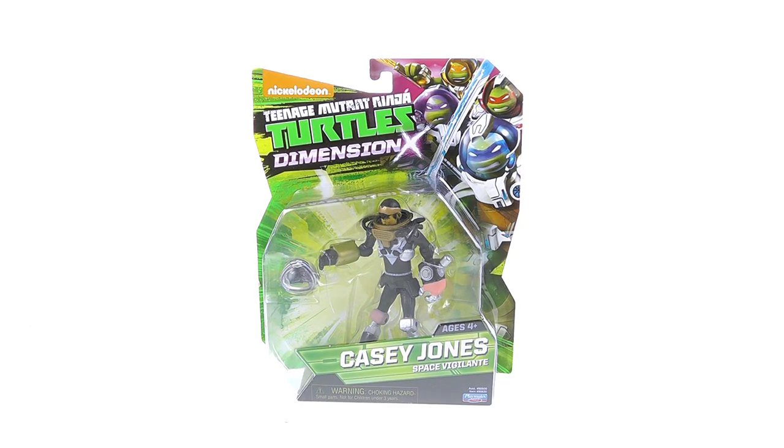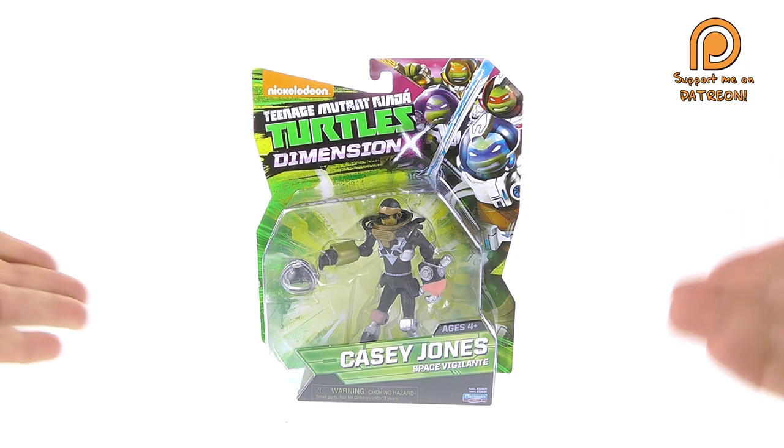Hey guys, thanks for tuning in. This is Optobotamus coming to you with another video review. Thanks to my patrons, we'll be taking a look at the new Teenage Mutant Ninja Turtles Dimension X space vigilante Casey Jones.